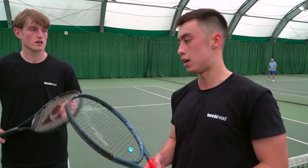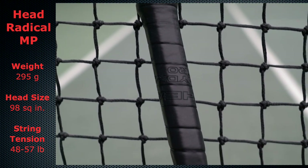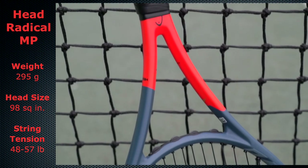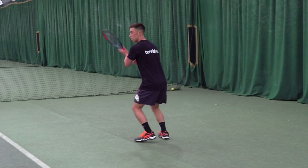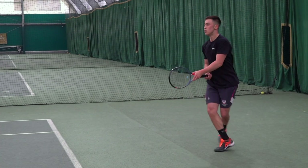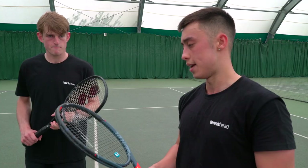I've used Head before — I had Head for about six years. I think I had the Djokovic Speed, which is a lot different. Obviously this is a Radical. I felt for me it was a little bit stiff; I couldn't quite get the control or power I wanted. When I was out wide trying to get this cross, I'd tend to hit it short because I couldn't quite get the connection I wanted. When you connected right and hit it early this was very good, but it didn't give you much leeway — if you mistimed it a little bit it could go anywhere. Not my favourite.